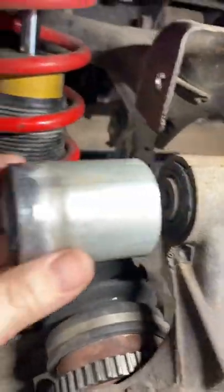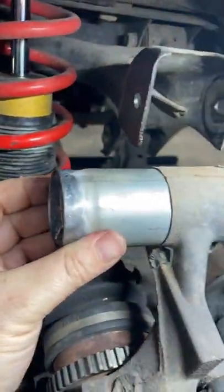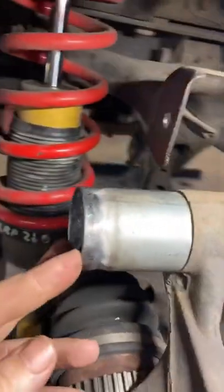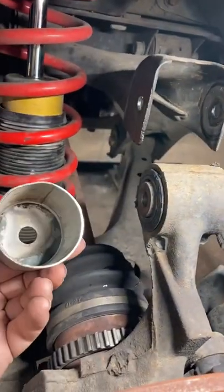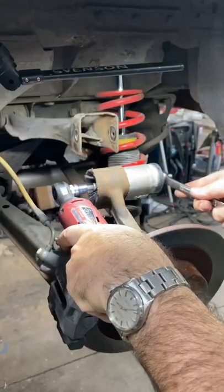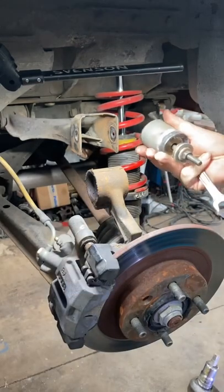For the old bushing, I can put this tool — my little cup — on one side of the upright, put a long bolt through there with a nut on the other side, and pull that bushing right out into the cup. There you go, bushing out.